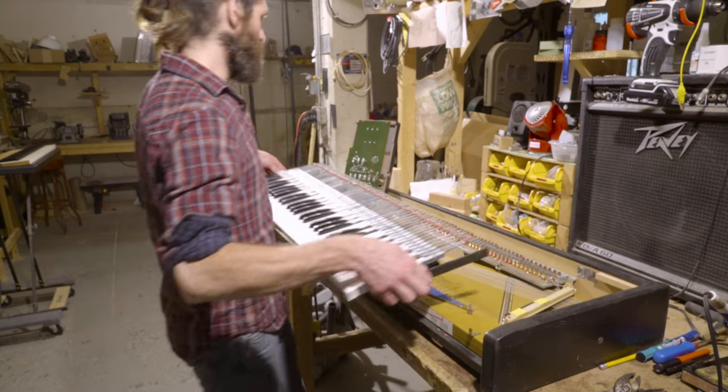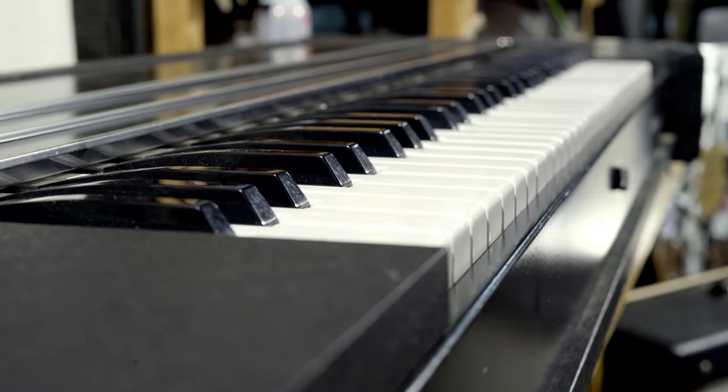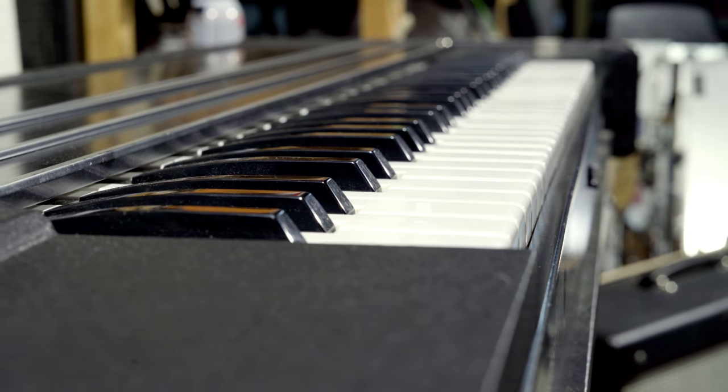That's all there is to it. You can find our clavinet tips and our full line of authentic clavinet parts at VintageVibe.com.